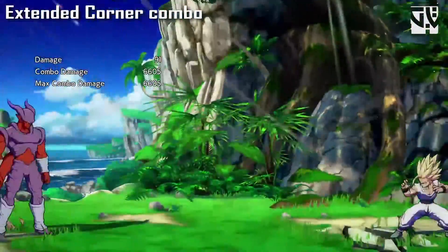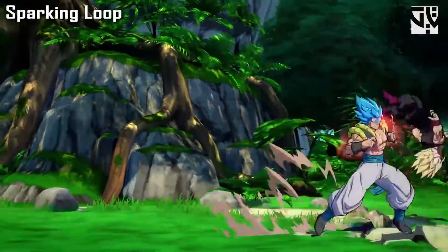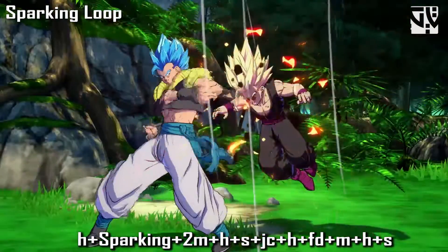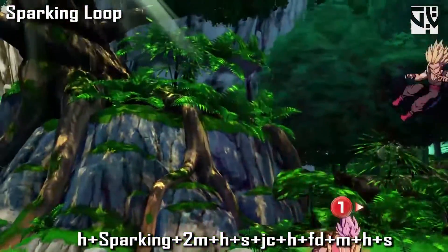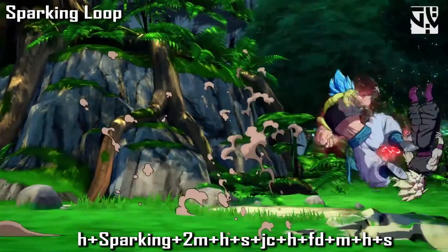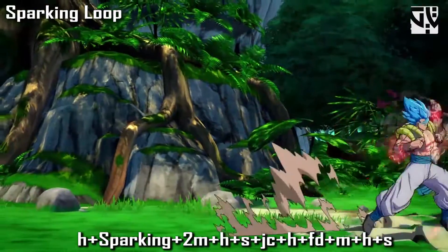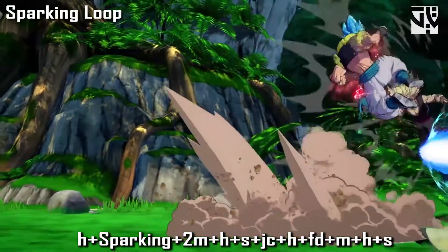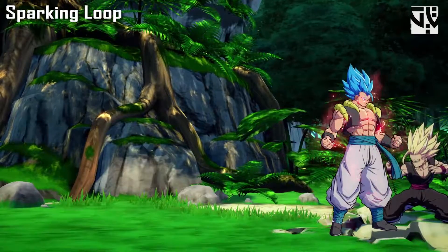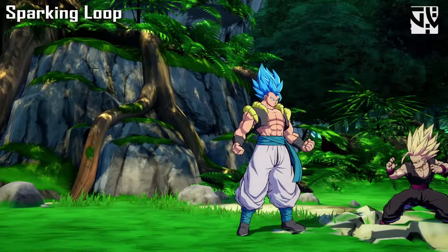Next is the sparking loop combo. You can do this by going heavy into sparking, or quad circle back special after heavy also works, into sparking. Then you do crouching medium, heavy, special, jump cancel, heavy, instant air dash, medium into heavy — that last part has to be done quickly. Then you repeat the same loop. After the loop you can continue with the extended combo. Don't use the loop more than twice if you're not used to it — one loop should be enough to kill the opponent.